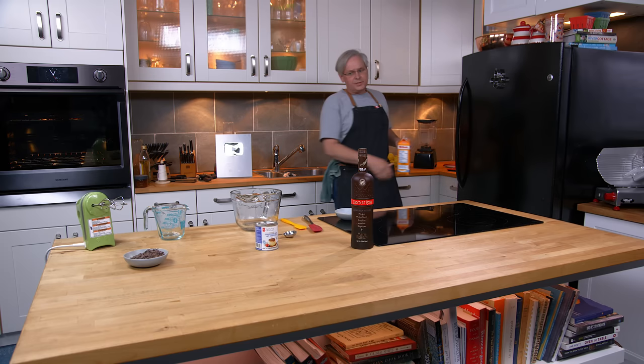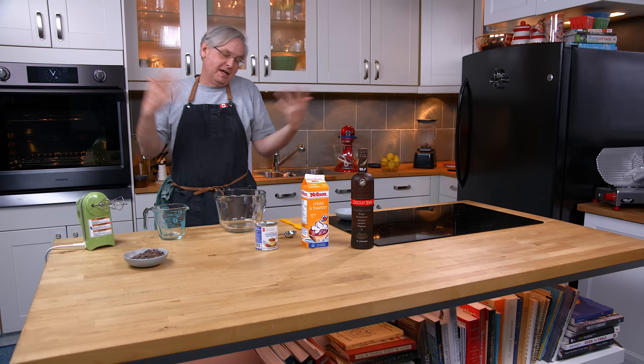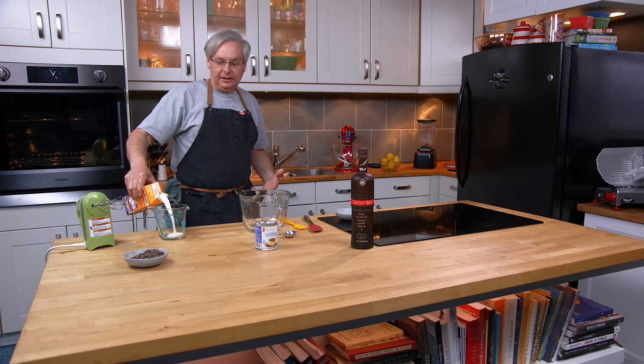Welcome friends, welcome back to the kitchen. Pretty much every summer since we started this channel we have done a series of ice cream recipes, because summertime it's hot, it's Canada, you want to have ice cream. This summer is gonna be no different — summer 2022 we're gonna do another bunch of ice cream recipes.